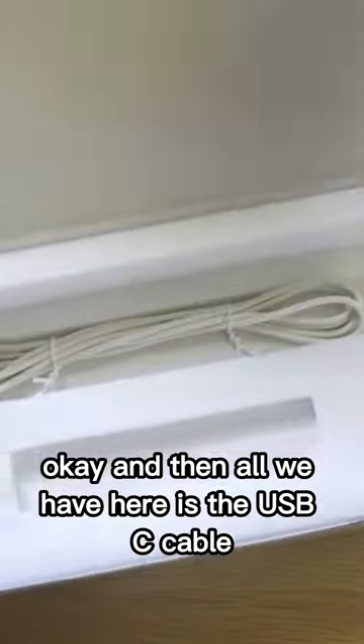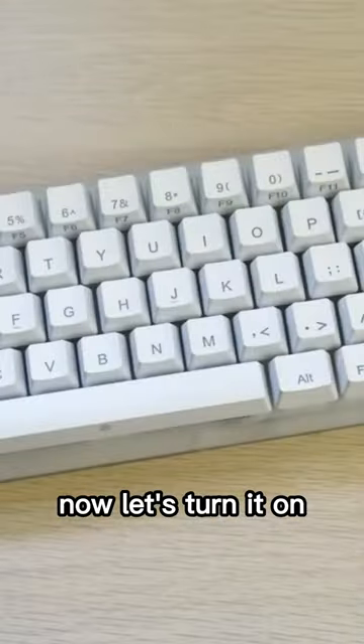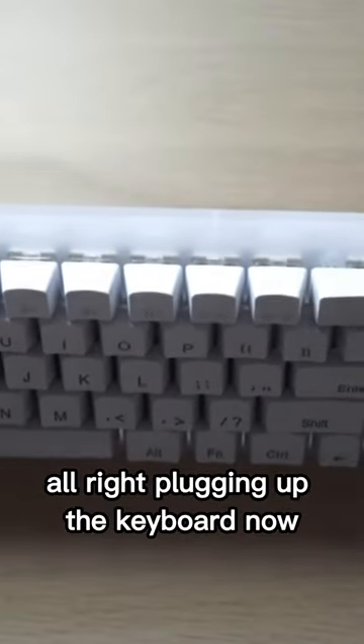Oh my god, I'm very excited for this one. And then all we have here is the USB-C cable. Now let's turn it on — plugging up the keyboard now.